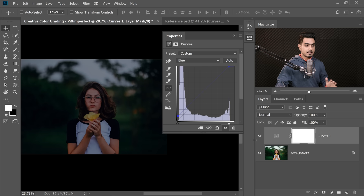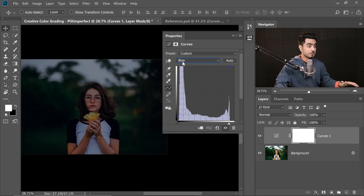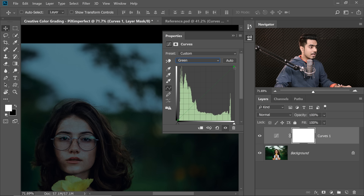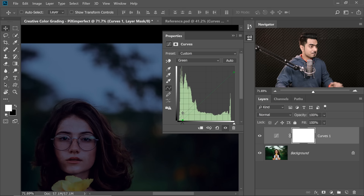Have a look at the before and after — we're already creating that atmosphere. Now let's move to the Red channel: take the Reds down in the highlights to bring up Cyan, making the sky look more natural for that time. Then move to the Green channel and take the Greens down to add Magenta. Keep in mind: Magenta is the opposite of Green, Yellow is the opposite of Blue, and Cyan is the opposite of Red.